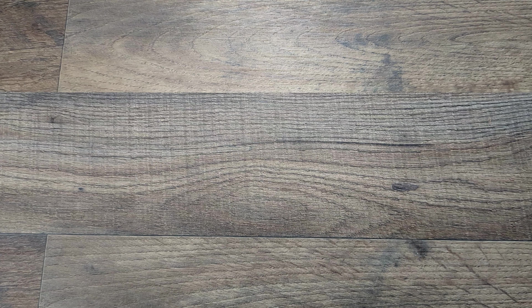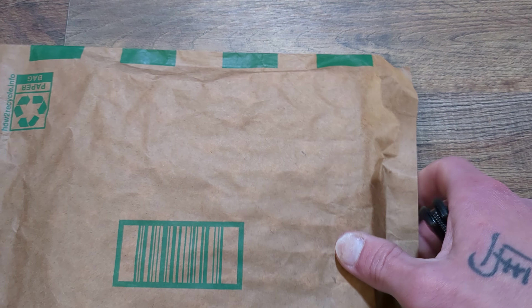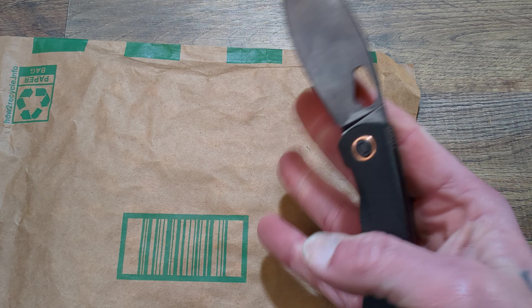What's up everyone, welcome back and thank you for stopping in. Today we have an exciting unboxing for you guys. This comes from Amazon — I was able to snag one with quick shipping. This is a more budget-oriented slip joint.